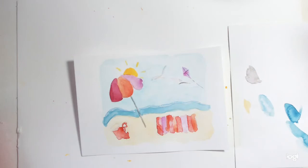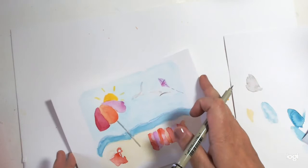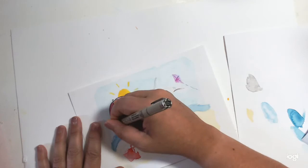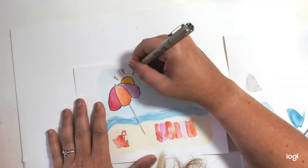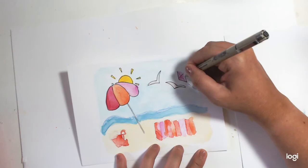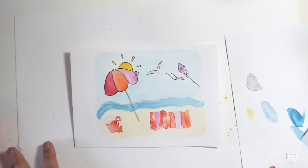I'm going to get the black pen, and rather than trying to move your arm around, remember you can move the paper — always move the paper around. We're going to go round with the parasol and draw the different sections in. It doesn't matter if the paint has gone over where your line was — that's the joy of watercolour. Get the birds in the sky — these lovely seagulls like to come and nick our chips. Get the kite in, which was an unexpected addition. We'll do some tassels from it.